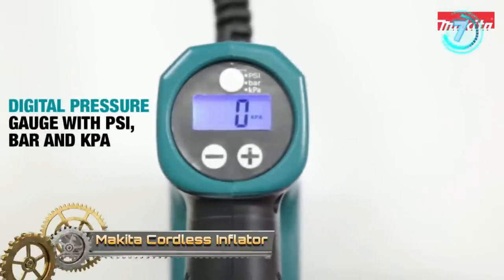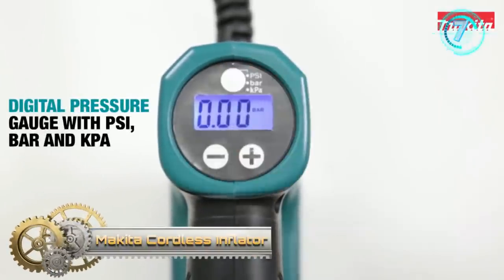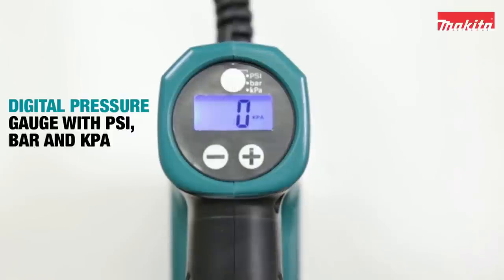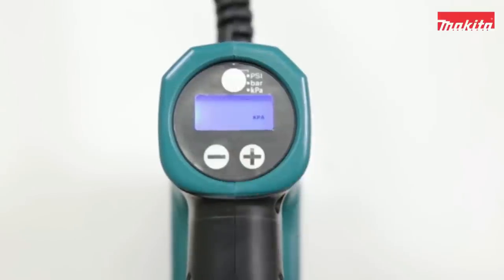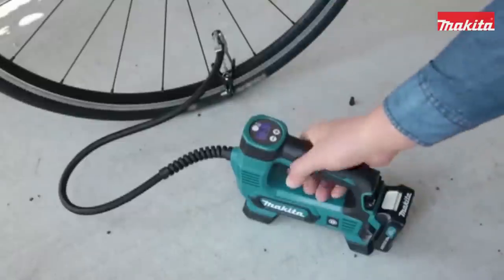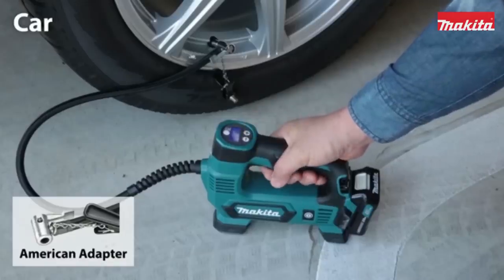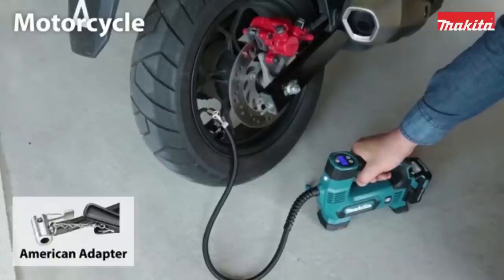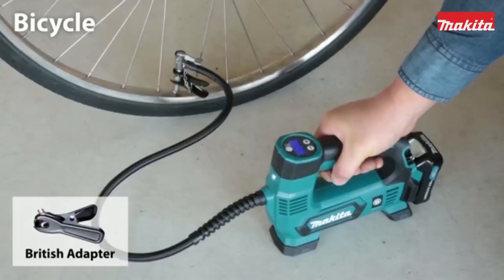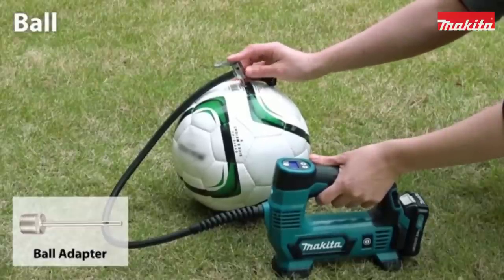Makita Cordless Inflator. Inflate tires or sports balls quickly with a 12-volt cordless inflator. The tool features a digital screen with a backlight and LED light, and an auto-stop function when the desired pressure is reached. For longer run time, 12-volt max CXD cordless tools are also compatible with the 12-volt max CXD lithium-ion 2.0Ah and 4.0Ah batteries.